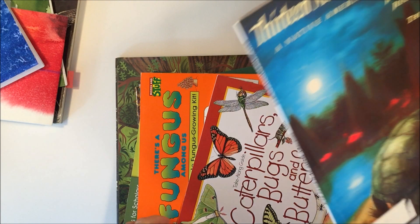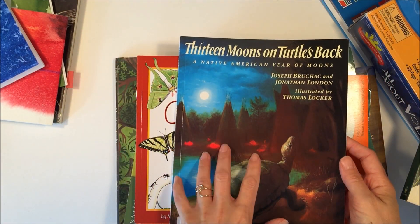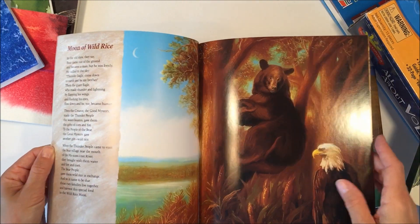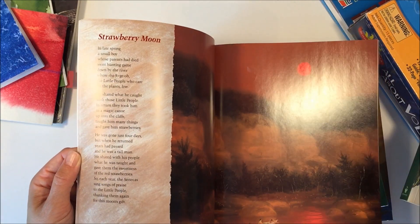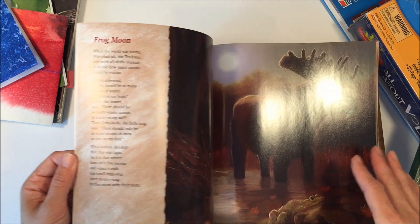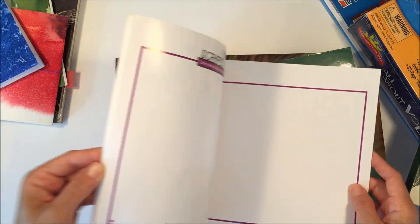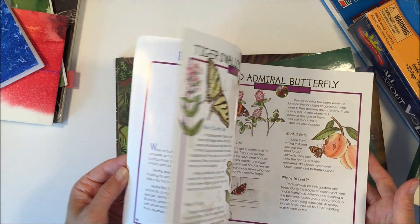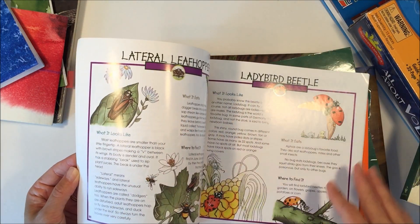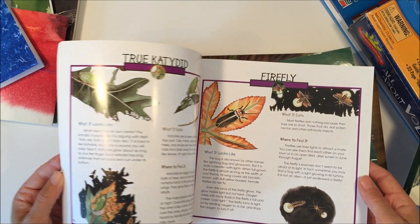Here are a couple of other books I think will be nice for this unit. This one is a Native American tale, and I like adding other subjects into our units — so we're doing a nature unit which is a science unit, and this brings in some culture and history, which I'm excited to go over. Then we have Caterpillars, Bugs, and Butterflies — another fun book that I don't think we'll actually get through entirely, except maybe do a couple of pages here and there depending on what relates to things we're seeing in our environment.